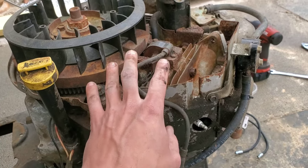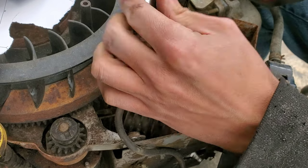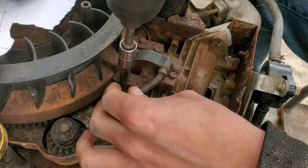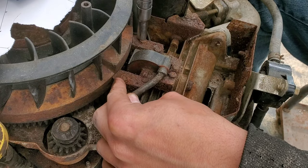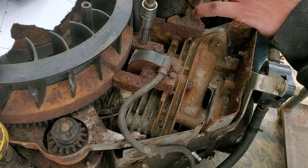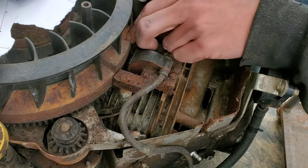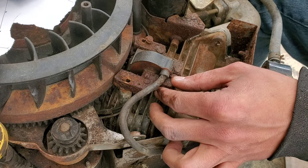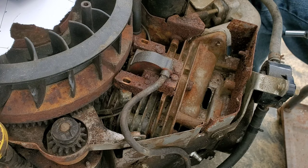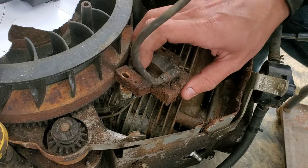At this point we need new coils, so let's go ahead and replace them. We've got a 5/16 socket here with a really low torque impact and we're just going to softly give it a few ugadugas. These are prone to snapping, so do not be harsh with them — just some light ugadugas. These bolts are proprietary; this is the only place they fit, so do not lose those. We'll compare the old coil to the new coil once we disconnect the kill wire.